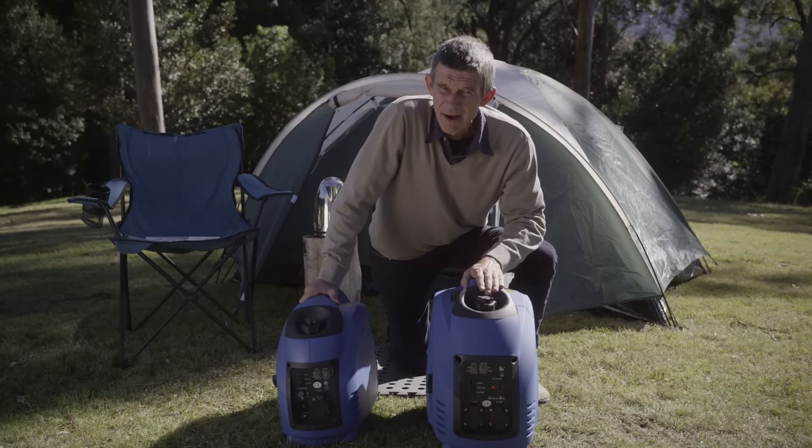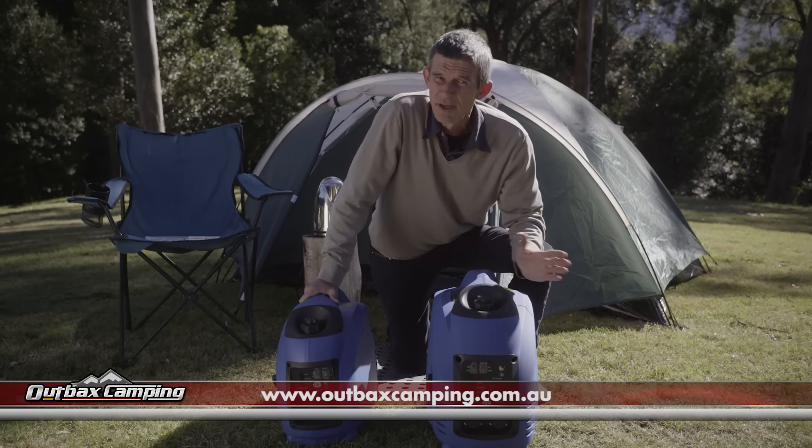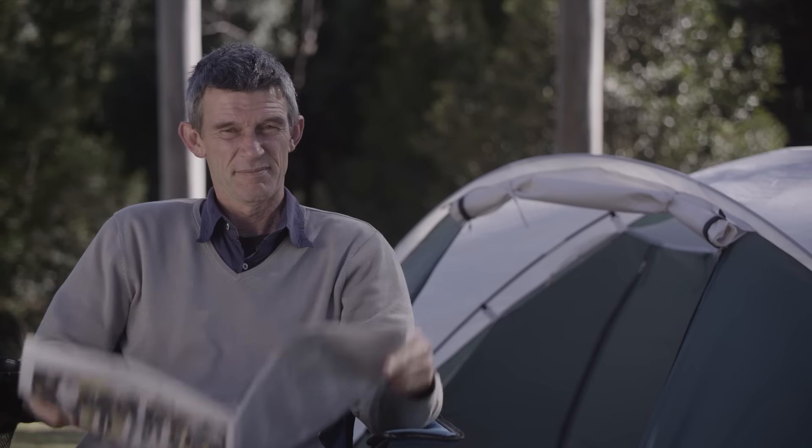Just don't plug them all in at the same time. If you're not sure what you can power, visit our website for an easy reference table with a list of popular household items. The only question is which one's right for you.